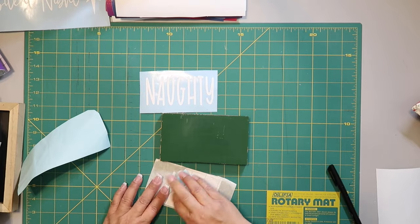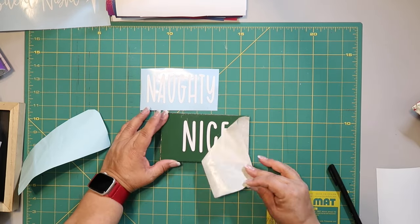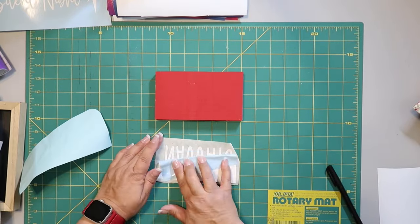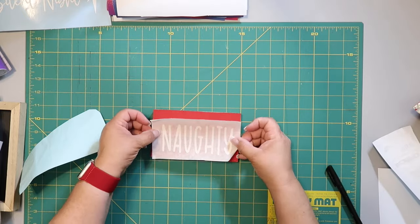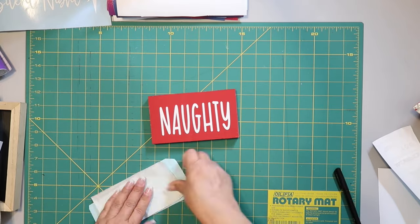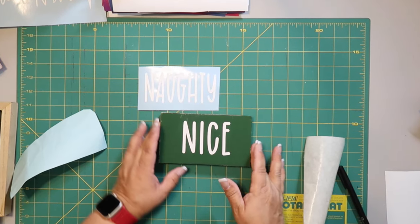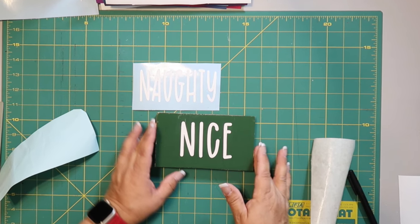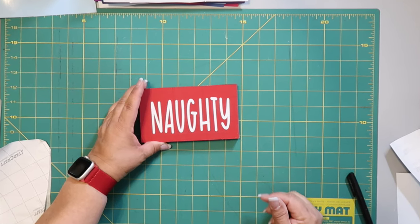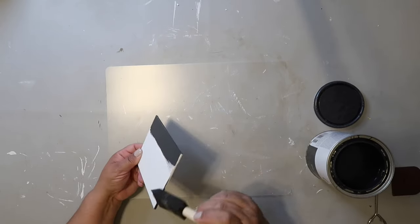I used my Cricut and cut out two words — one side is going to say 'naughty' and one side is going to say 'nice.' The green side says 'nice.' I apply it with paper transfer tape so it doesn't lift up any paint. If you don't have a Cricut, hand lettering it or using stickers will work too. You can choose which side to display on your tiered tray.